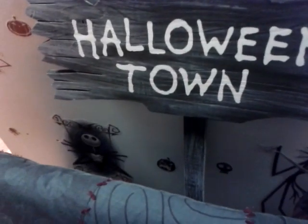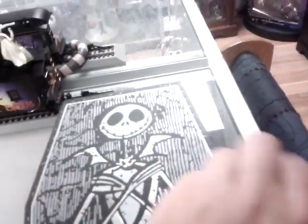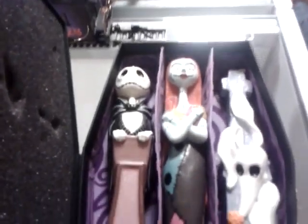Over here we have a Halloween Town sign. I put some decals on the side of my cabinets here. Then here we have a Sally quilt. On top we have a Nightmare Before Christmas Hawthorne Village train set — I do own all twelve pieces. It actually came with an entire track but I didn't have room to set it up. And here we have some candles made to look like Nightmare characters. And over here we have a chess set — I do own all twelve pieces.